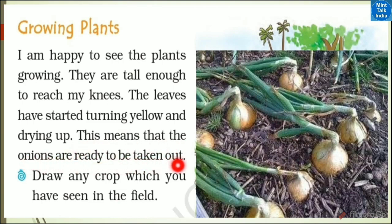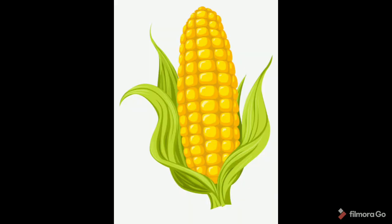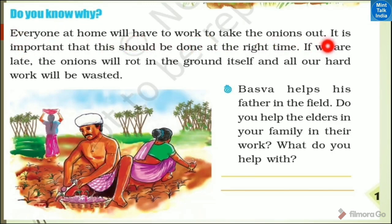This means that the onions are ready to be taken out. Now draw any crop which you see in the field. It is important that harvesting should be done at the right time. If we are late, the onion will rot in the ground itself.